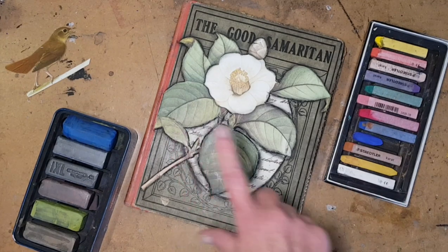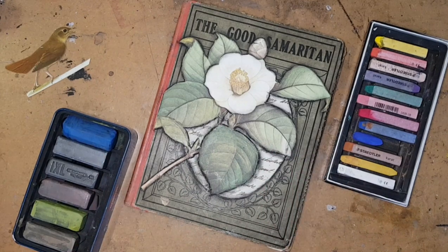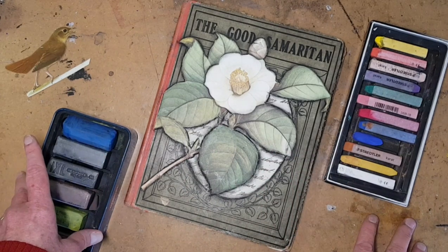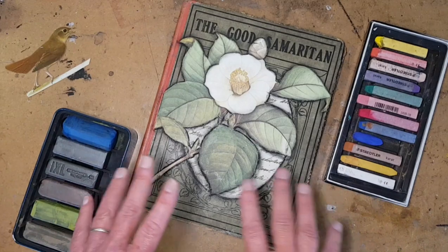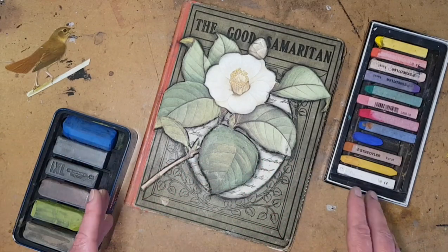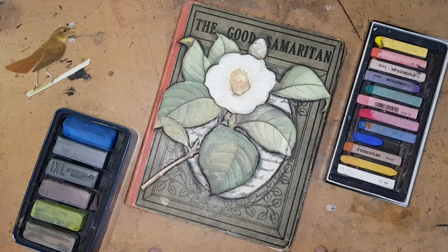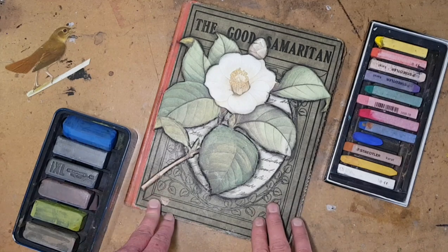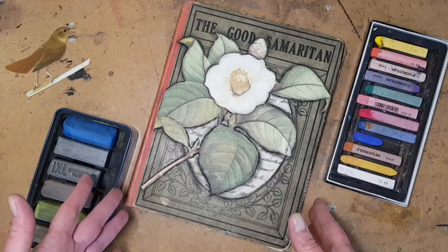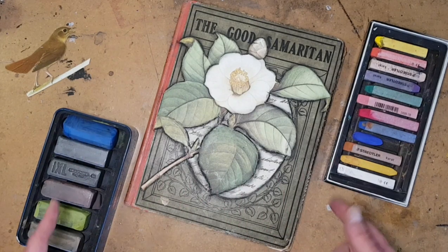Today we're going to have a look at it, but first I am working on a YouTube video about altered books and altered bookmaking. It's just going to be Q's and A's, and I would like it if you would let me know in the comments below what questions you have about making altered books, and then I can add it to the list of things to talk about. Anything you want to know, please let me know.